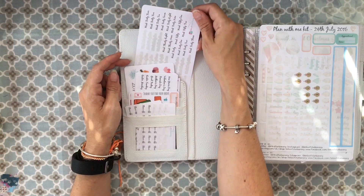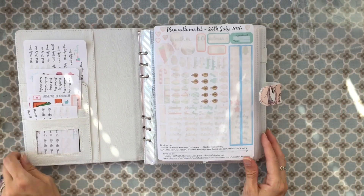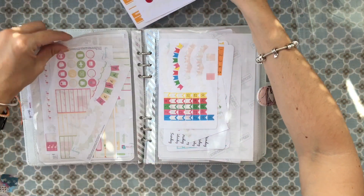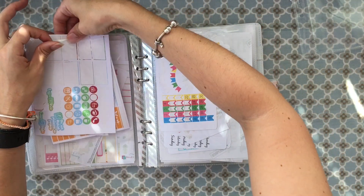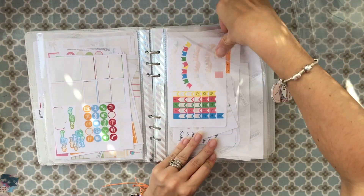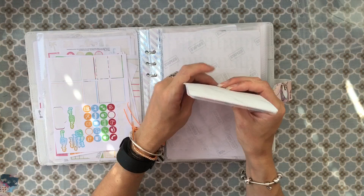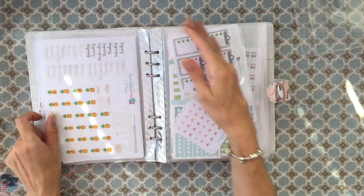Those are the weeks. It doesn't have dividers in it, although I'm thinking I might do that. At the front I have sort of leftover kits — stickers I might use and add into other weeks. There's all sorts of leftover bits in there. I keep days and dates together as well, in bundles — day and date covers, including some bigger ones.